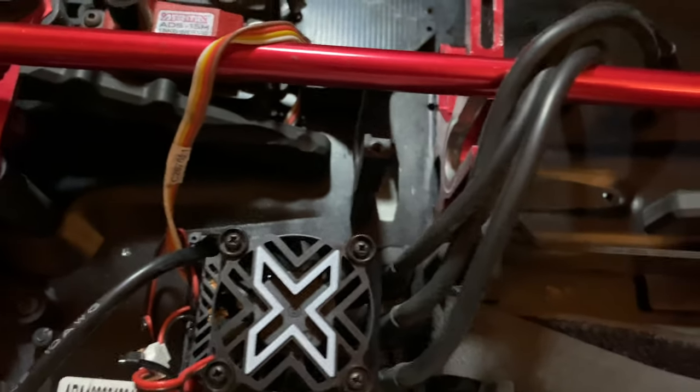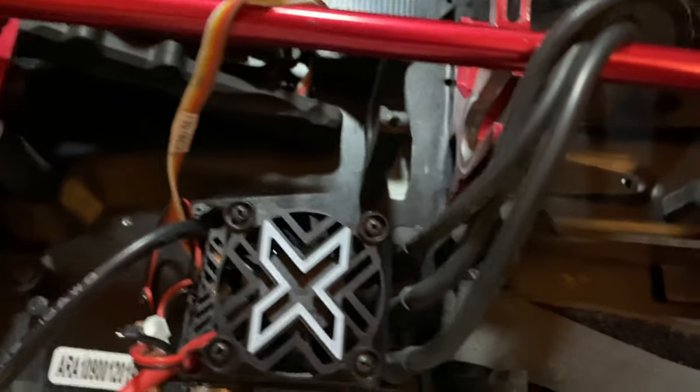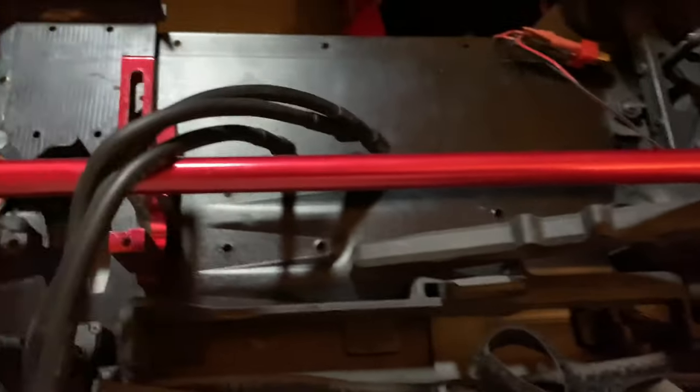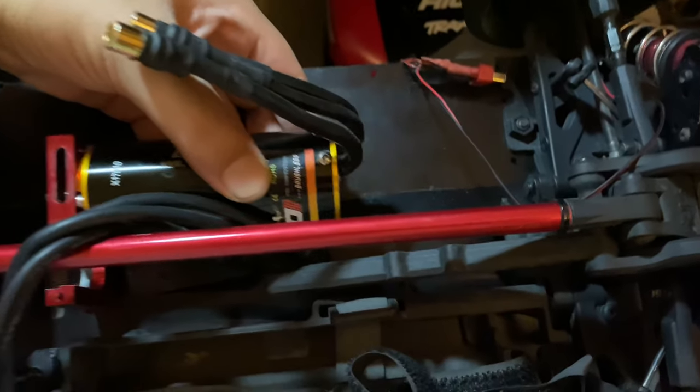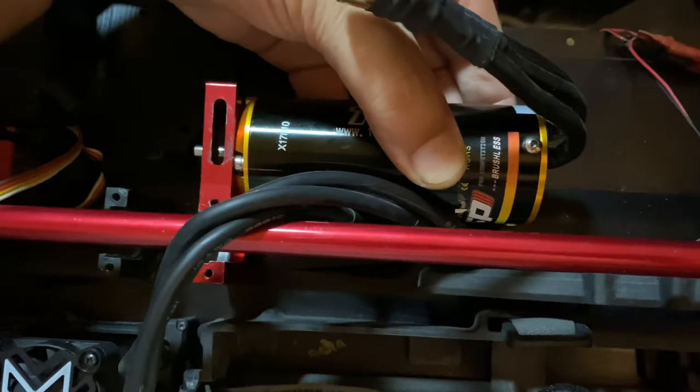Everything is in the opposite direction now. It should work, believe it or not. This is how you fit the TB motor in here. You can put more sizes than you ever think — this is the 4060 can.